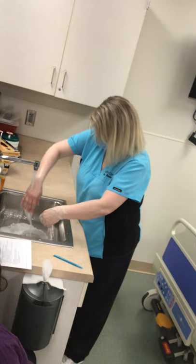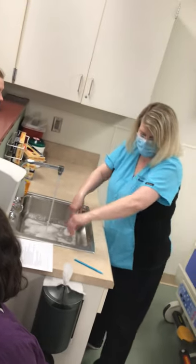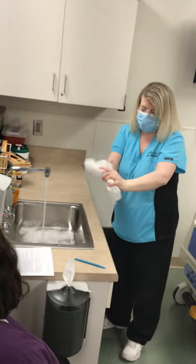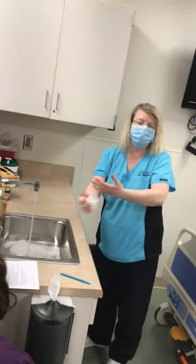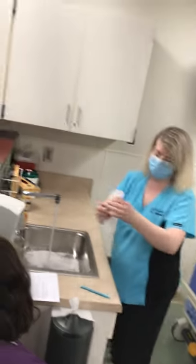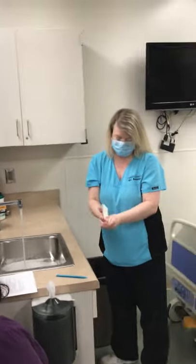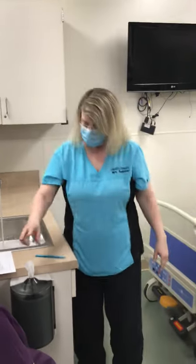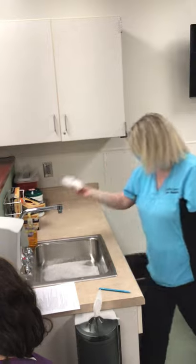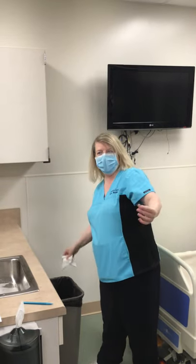Once I'm done, I'm going to rinse my hands, keeping fingertips down. I'm going to grab some paper towels to dry. At any time, if I were to touch the sink with my hands or touch anything, I would be recontaminating — so I don't want to do that. That is your bold step. I'm going to dry, leaving the water running. Then you are going to take a paper towel with your dominant hand, shut off the water, and throw it away. You don't want to use your non-dominant hand to turn it off — put the paper towel in your dominant hand and throw it away.